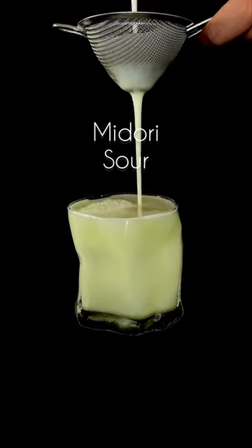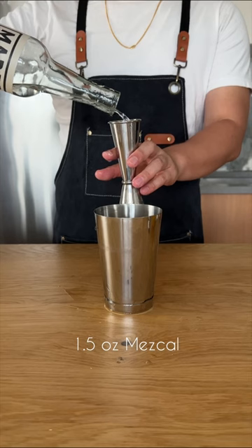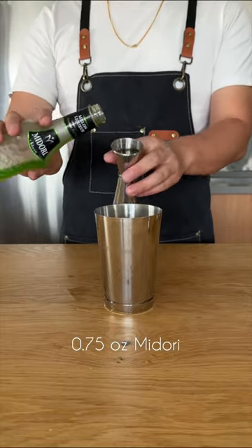Today we're doing an update on the Midori Sour. It's laced with yuzu and mezcal, and it's oh so crushable. In this recipe, we're going to be starting off with an ounce and a half of mezcal, and that earthy smokiness is going to play well with three quarters of an ounce of juicy Midori.